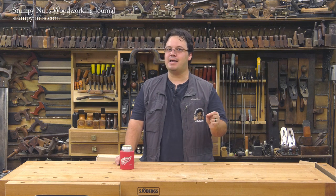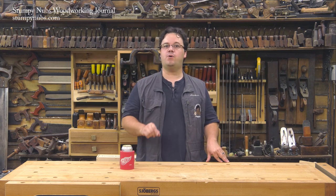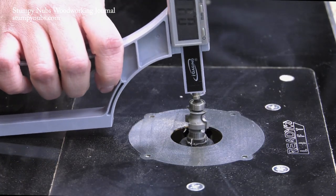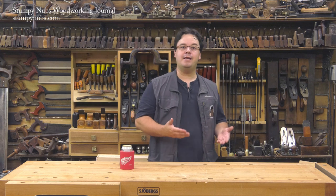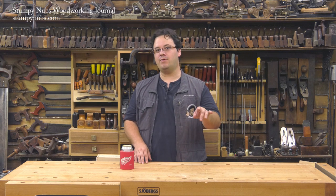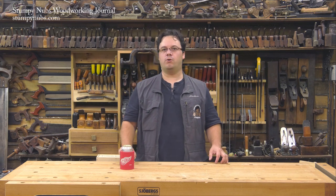But what if you want to achieve that exact same profile again? A small change in the bit height can create a significant difference in the profile, especially if you try to join two pieces of trim at a corner. So when I cut a profile for a project, before I remove the bit I take a quick measurement and I write it down. Then if I need to duplicate that profile later in the project — because I don't have enough stock made up ahead of time or I made a cutting mistake — I can reset the bit precisely with that digital gauge. I'll put a link to this gauge in the notes below; just click on show more if you're on YouTube.